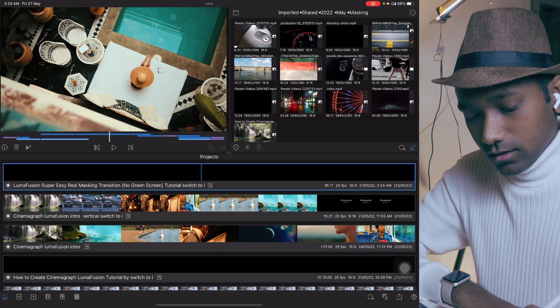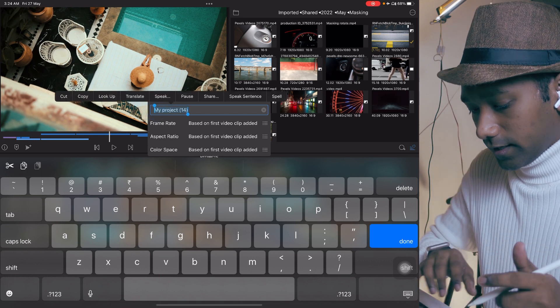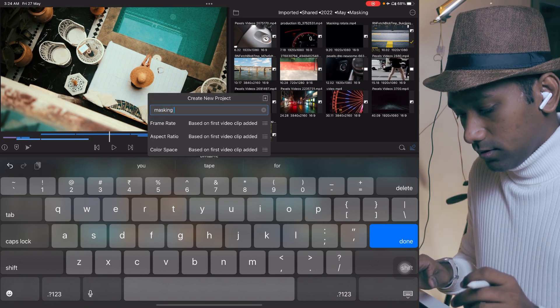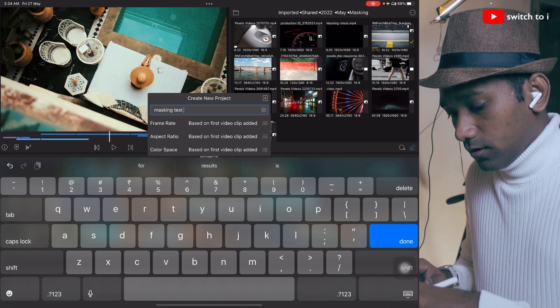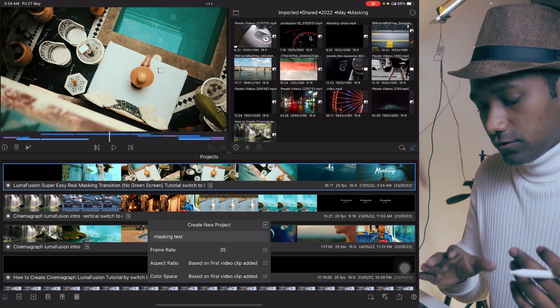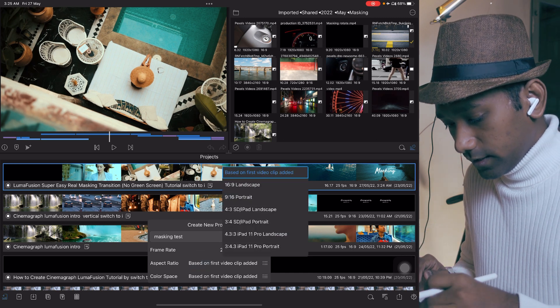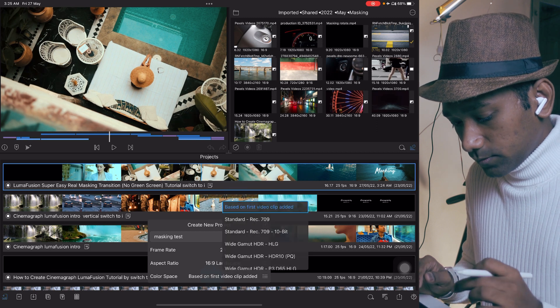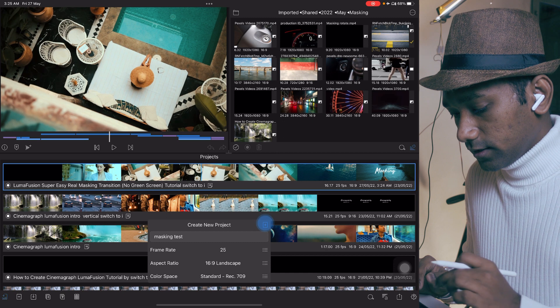Now we are going to create a new project. Type 'masking test'. The frame rate will be 25 — you can choose anything, 30 frames, 60 frames. I have a 20fps file, landscape mode, color space will be 709. Then create the new project.